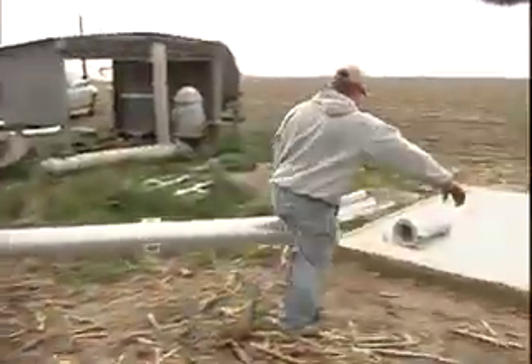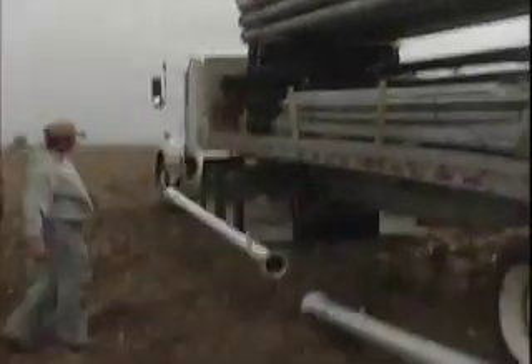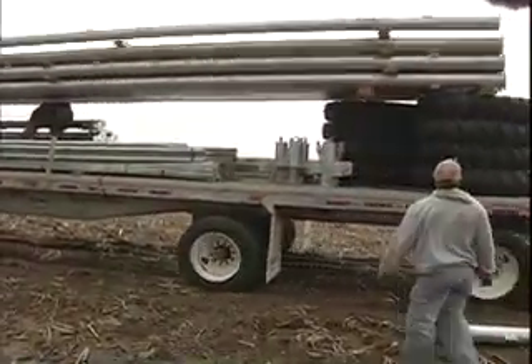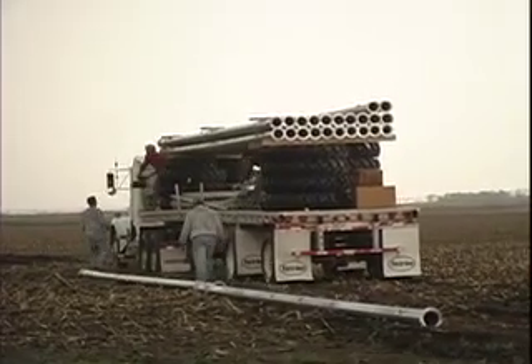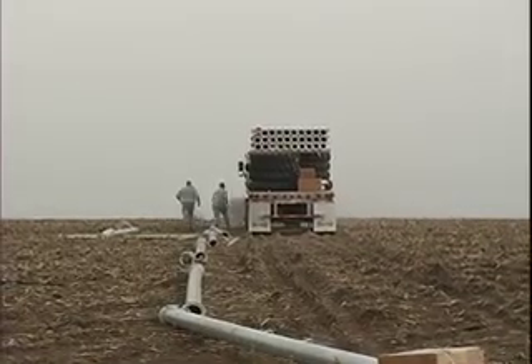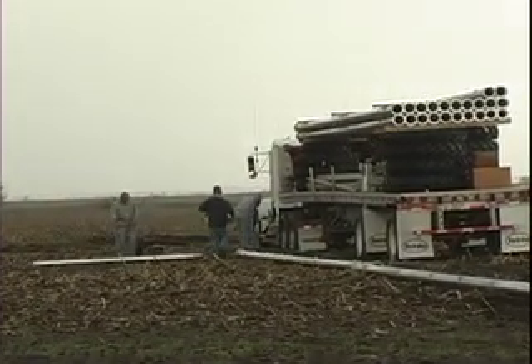We take the pivot point off and then start rolling pipe. We start out at the pivot point, and when the truck gets to the point where the pipe has to be rolled, he hollers 'roll' and I roll it off. When we get to the end of our span length, we take our legs off and our base and all that. Then he steps off 18 steps, and then we'll roll another one. That's how it goes — pretty simple.